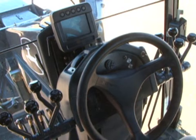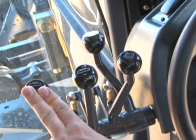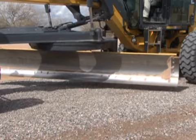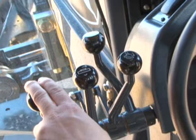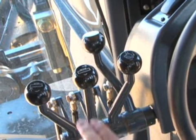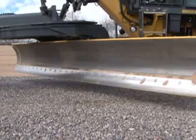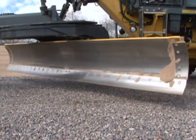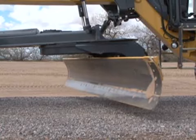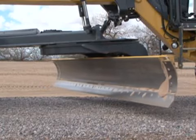Controls for the blade and auxiliary attachments are located up front. On the left side, the far left lever controls the blade cylinder lower and raise. The next lever is the blade side shift control, which moves the blade left and right. Next is the circle rotation control — the circle rotates to change the angle of the blade, and it can be rotated a full 360 degrees.